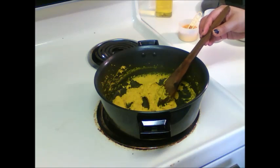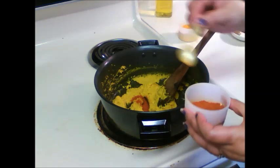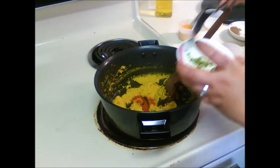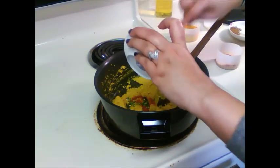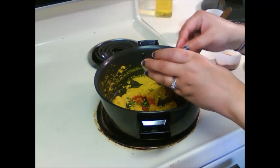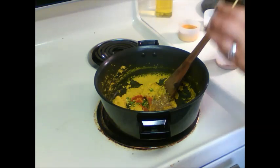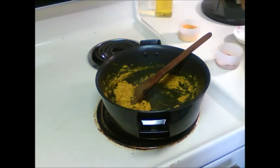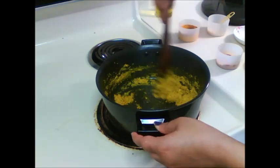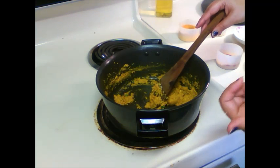So the onions are done now. Now we will add red chilli powder, 1 tsp green chilli, 1 tsp coriander and cumin powder, 1 tsp garam masala, and a little bit of salt — since we already added salt to the mushrooms and bell pepper. Mix all the things together.